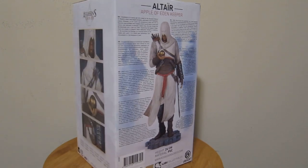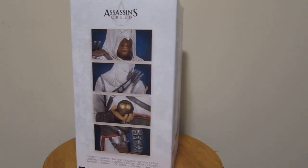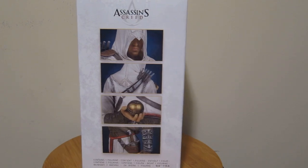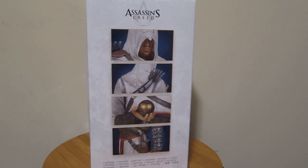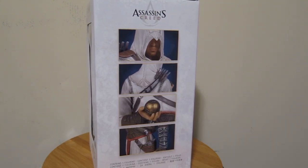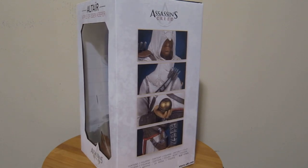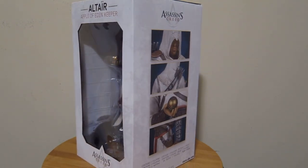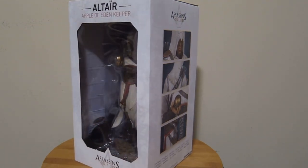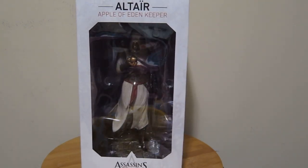Let's continue our review. Here we have more details. You can see some details of the apple, details on his cape, daggers — his famous daggers — and his sword. And we are slowly back where we started. Here it is. How about we open it?